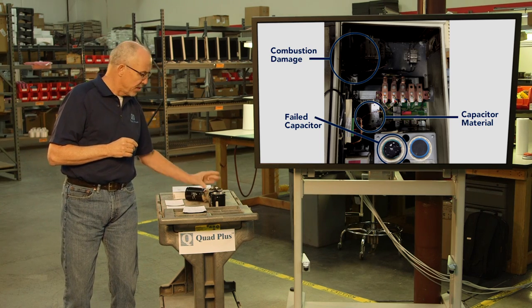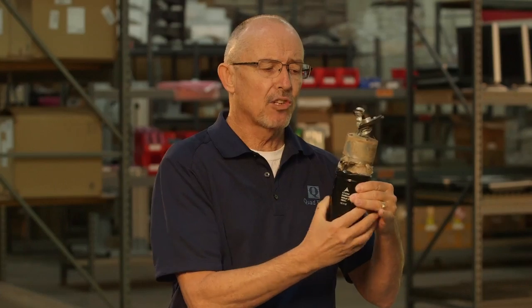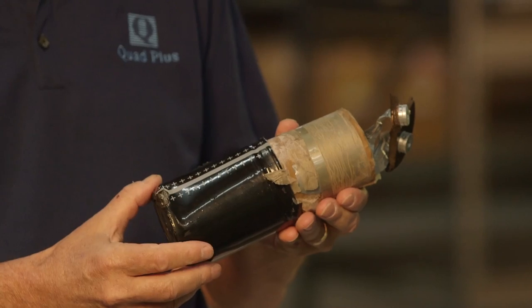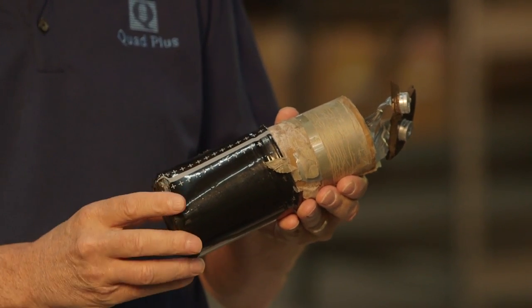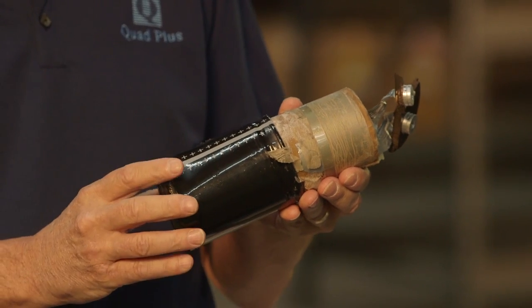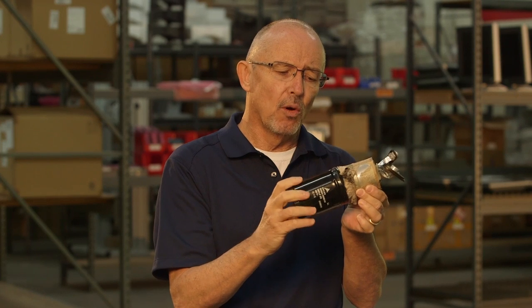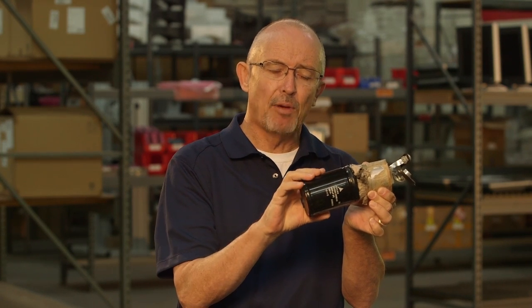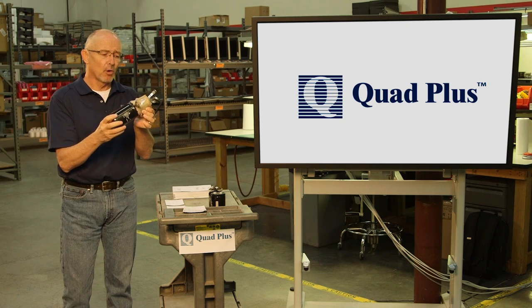This next failure occurred roughly 24 hours after the capacitor was installed. You can see that the foil has actually started to eject from the case, or miraculously the case was being blown off. Not only do you have personnel safety issues in this case, but you also have the potential of this cap falling down through the drive and creating even more collateral damage.